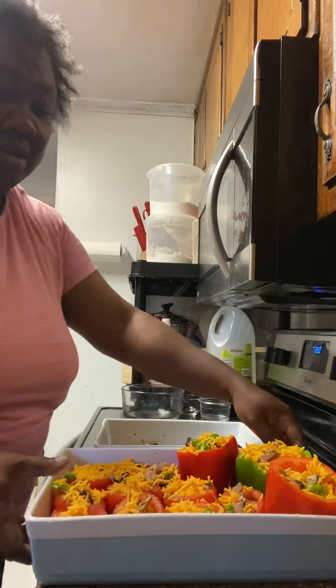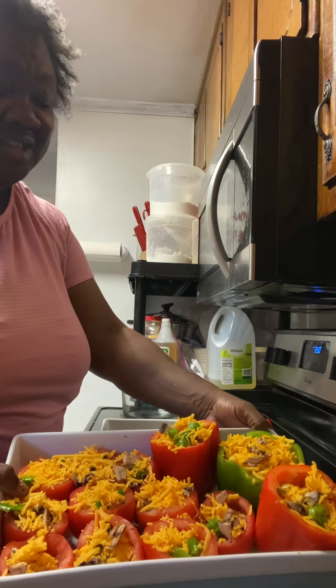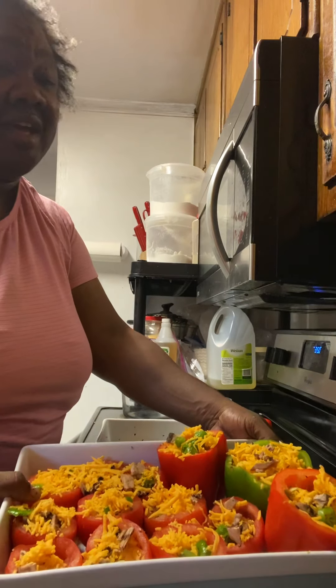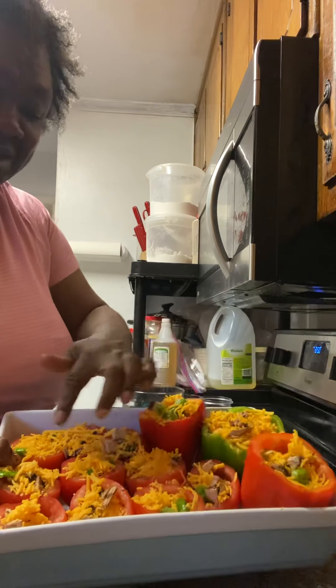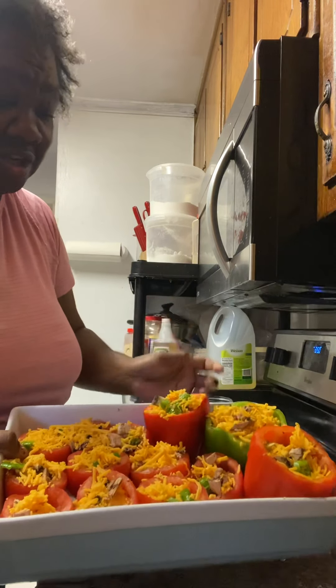Okay, there we have it — all ready to go in the oven. I'm gonna be placing this in the oven right now and let it cook about 10 to 15 minutes, and we'll pull it out and see how it comes out. This is Cooking Fresh and Healthy with Cynthia — bell peppers, tomatoes cut up with vegetables stuffed down in there and cheese on top.